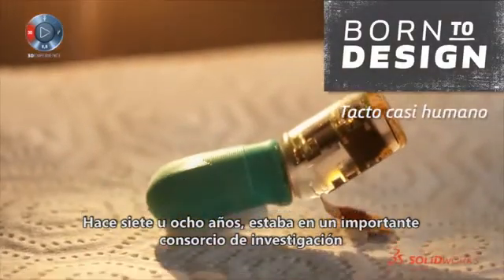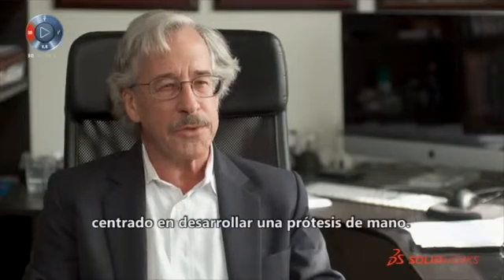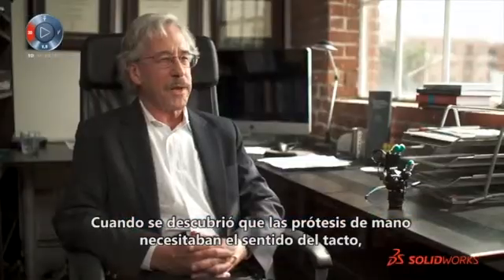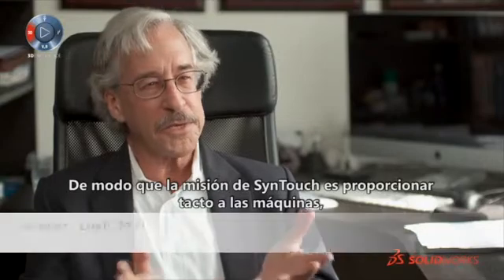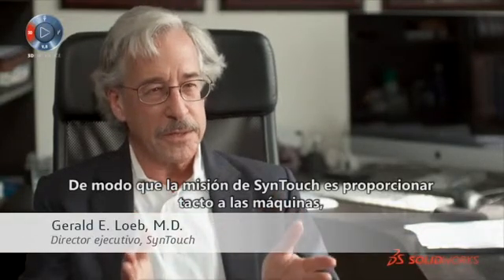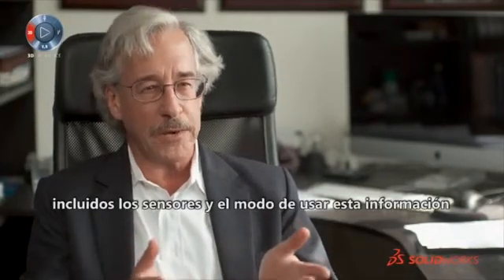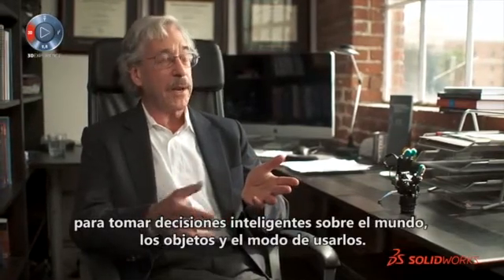About seven or eight years ago I was involved in a large research consortium that was trying to develop a better prosthetic hand. They realized that prosthetic hands needed tactile sensing, and there were no tactile sensors that were really suitable. SynTouch's mission is to provide machine touch — both the sensors and the ways to use that information to make intelligent decisions about the world, about objects in it, and how to handle them.